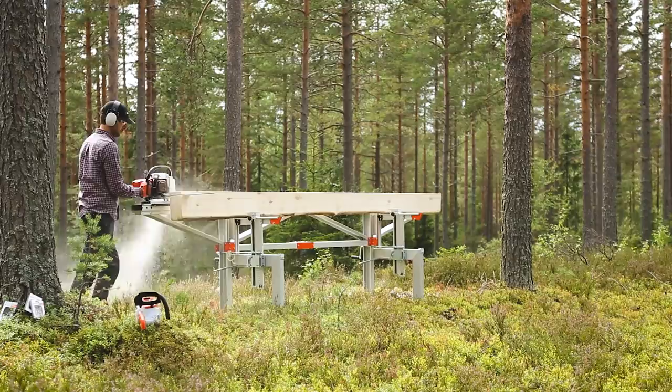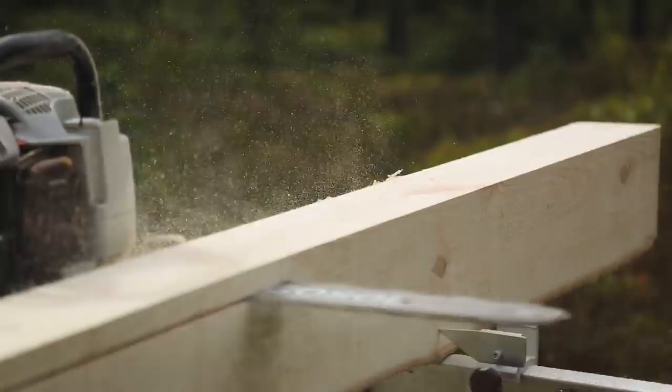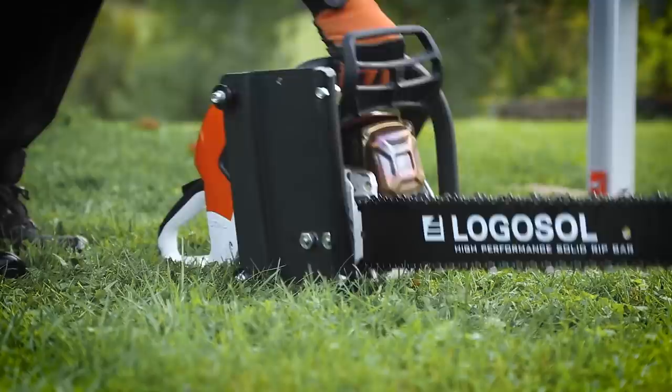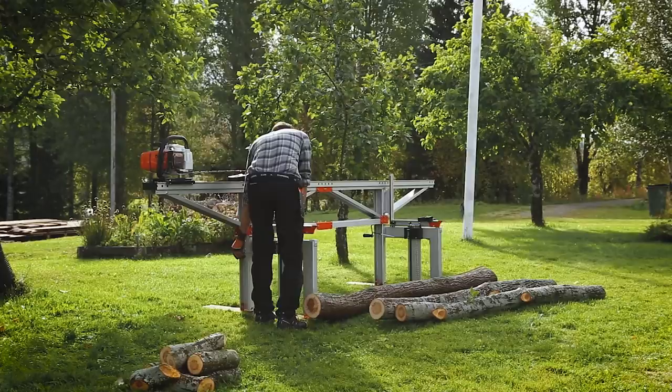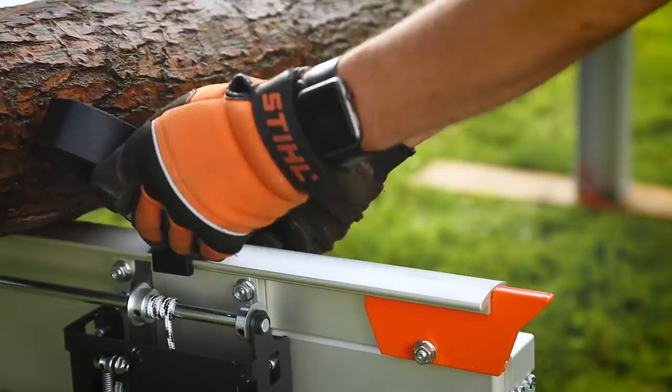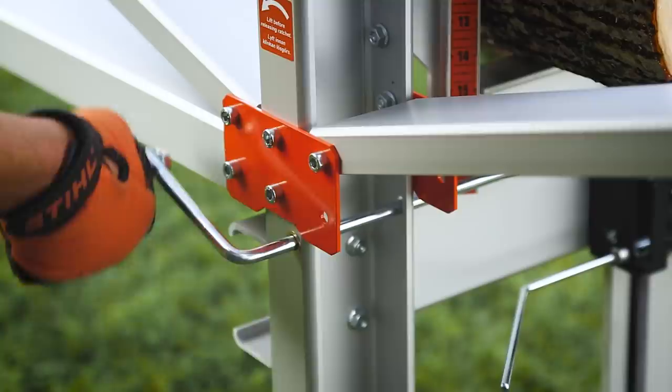The Logosol F2 is the ideal sawmill if you want to cut your own timber. This sawmill is just as easy to set up as it is to dismantle for storage. You get a flexible tool with all the functions needed to do a great job. This sawmill is affordable and incredibly easy to use — even if you have never sawn timber before, you will quickly get started with your production of planks and boards for your building projects.